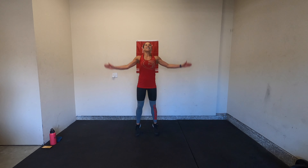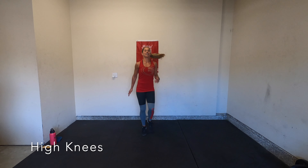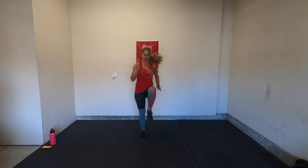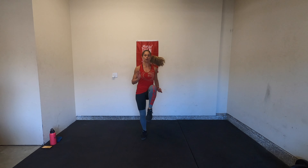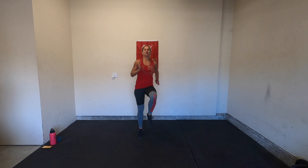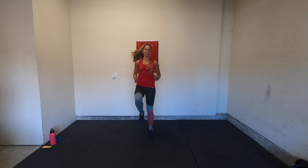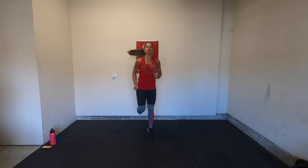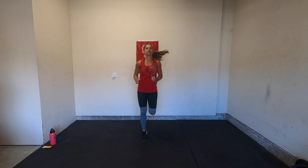We'll switch to high knees in three, two, and one. Get those knees up, squeeze your core. We'll switch to bottom kickers in three, two, and one.